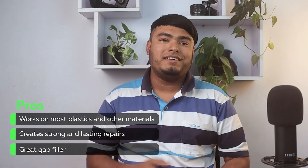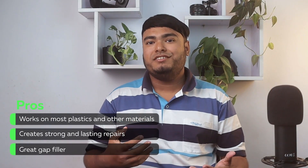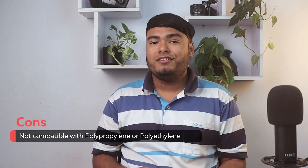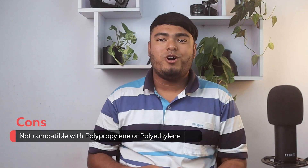Works on most plastics and other materials, creates strong and lasting repairs, great gap filler. Not compatible with polypropylene or polyethylene.